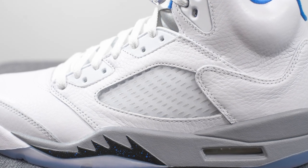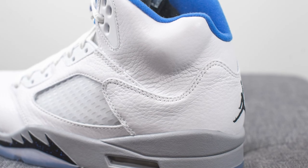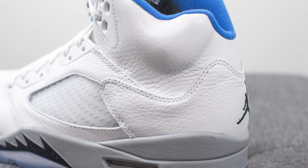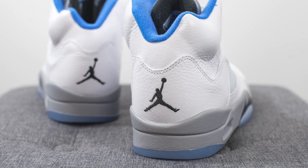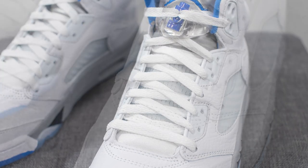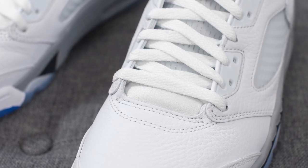In the center, we have the signature netting which is done in this semi-translucent white colored finish. We have more of that tumbled white leather wrapping around the back end of the sneaker. Embroidered on the back of the shoe, we have a black colored Jumpman, which differs from the OG Stealth 5s where the Jumpman on that pair was blue. For the laces, these come with flat white colored laces, and right between the bottom lace and the toe box, there's a small hit of white colored nylon.